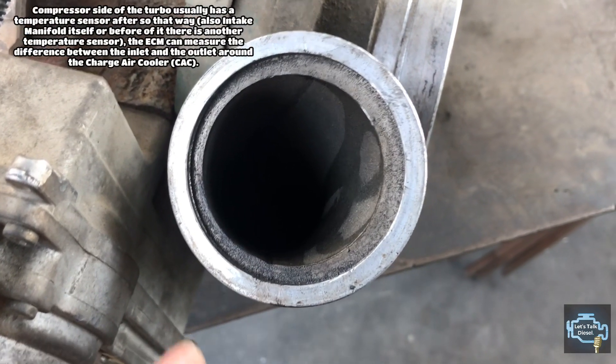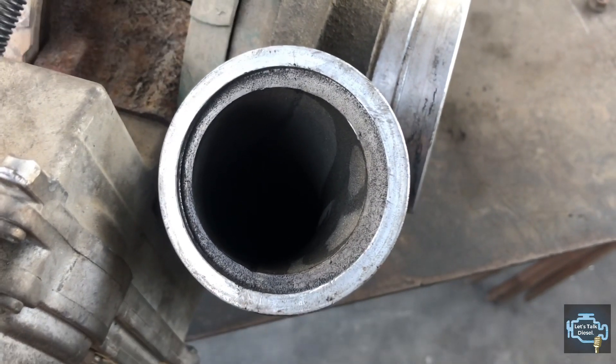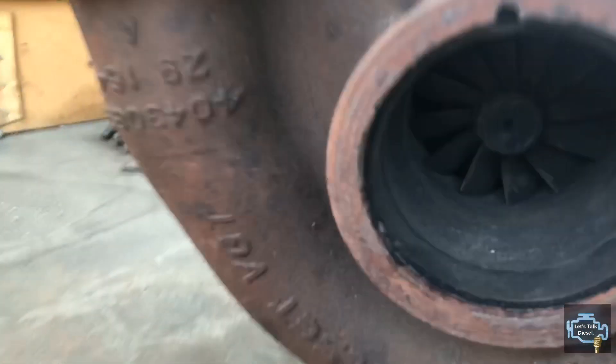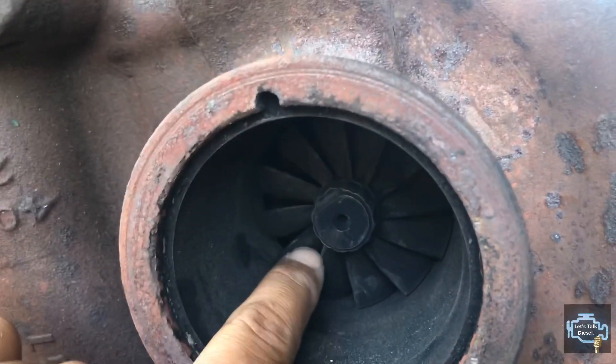Next we have the outlet from the turbo — that's the pressure side. You always have to pay attention to that area. It should not be cracked or damaged, otherwise it might leak.